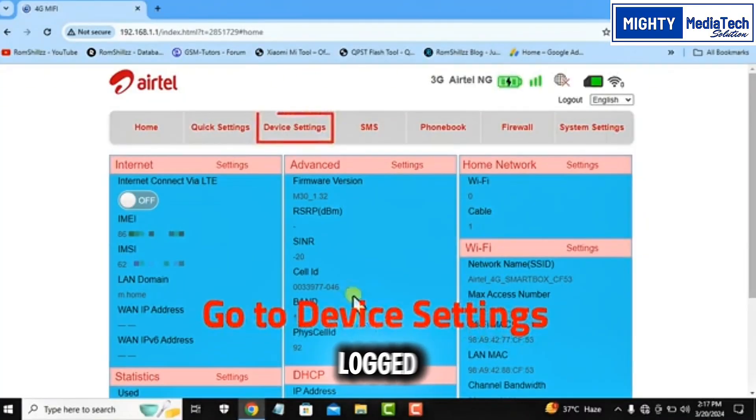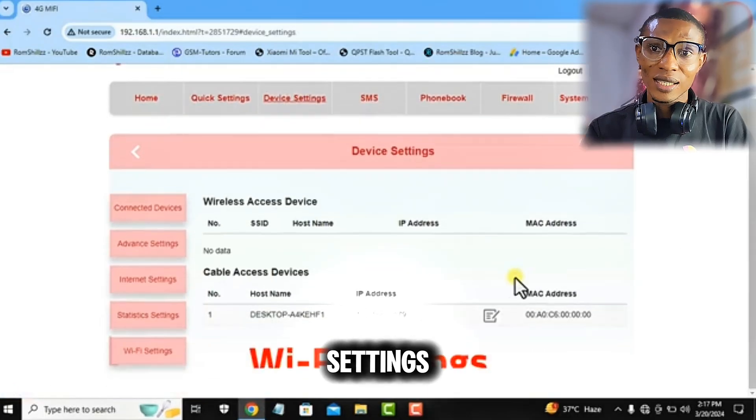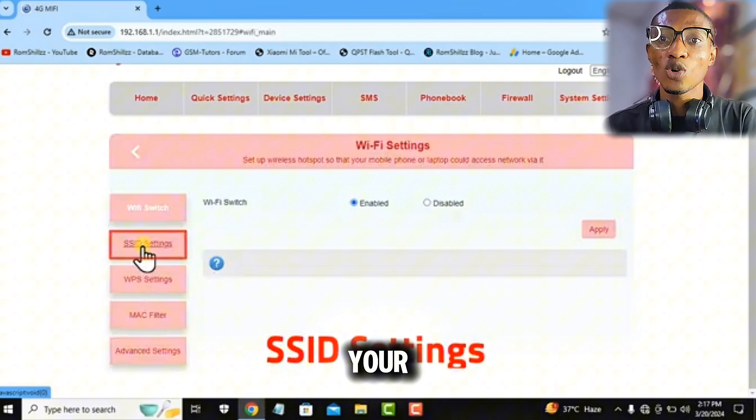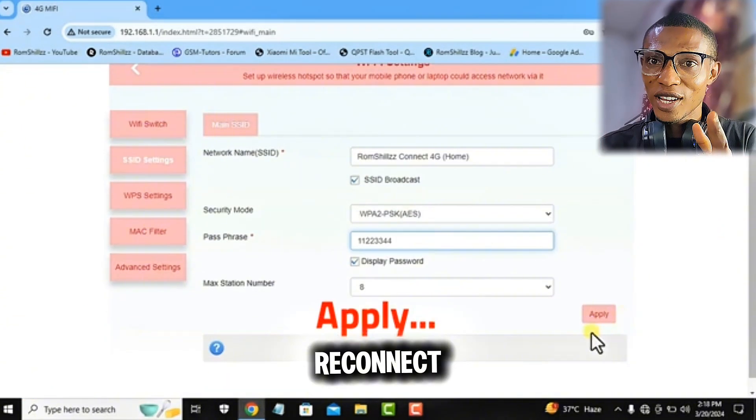Now we're getting there. Step three is how to change your ZLT M30 Wi-Fi password. Once you are logged in with your default username and password, go to Settings, click on Wi-Fi Settings. Here you see all the options to change your Wi-Fi password. Enter your new password, save the settings, and connect your device.